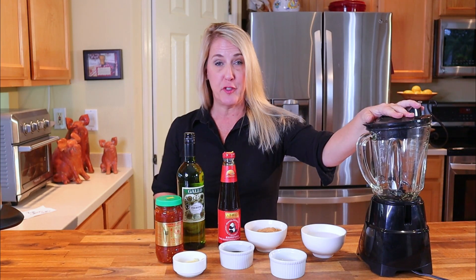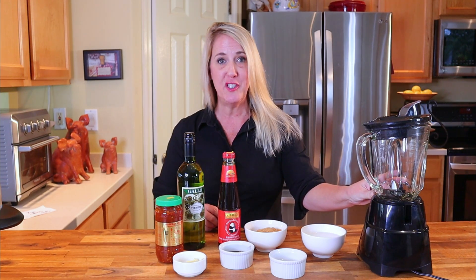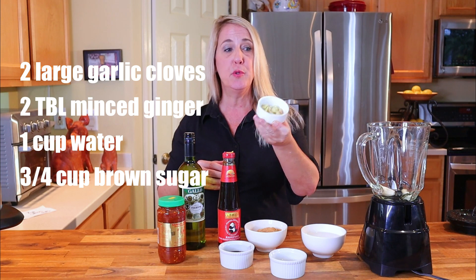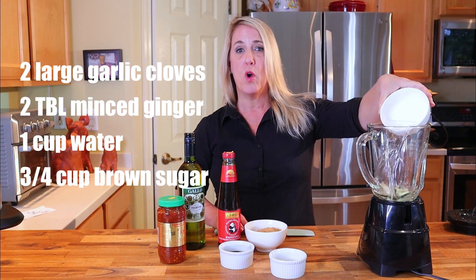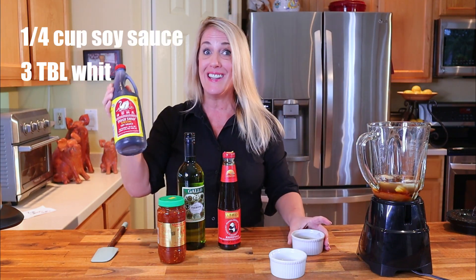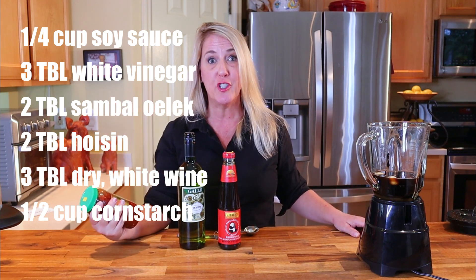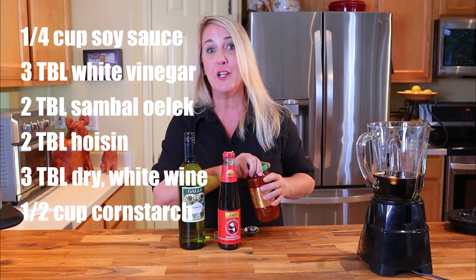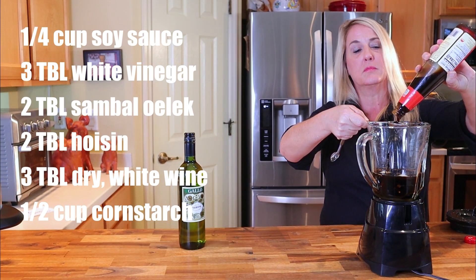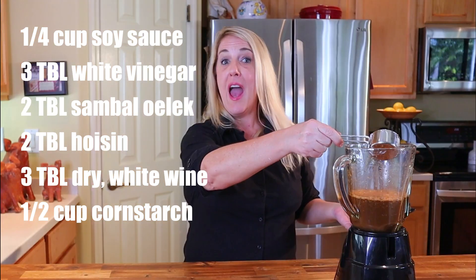Now that your chicken has been in the refrigerator and all your vegetables are cut, let's make the sauce. In a blender, start with two large cloves of garlic, two tablespoons of minced fresh ginger, one cup of water, three-fourths of a cup of brown sugar, a fourth of a cup of premium soy sauce, three tablespoons of white vinegar, two tablespoons of sambal oelek (fresh ground chili paste — the Huy Fong brand), two tablespoons of hoisin, three tablespoons of dry white wine, and a half cup of cornstarch.